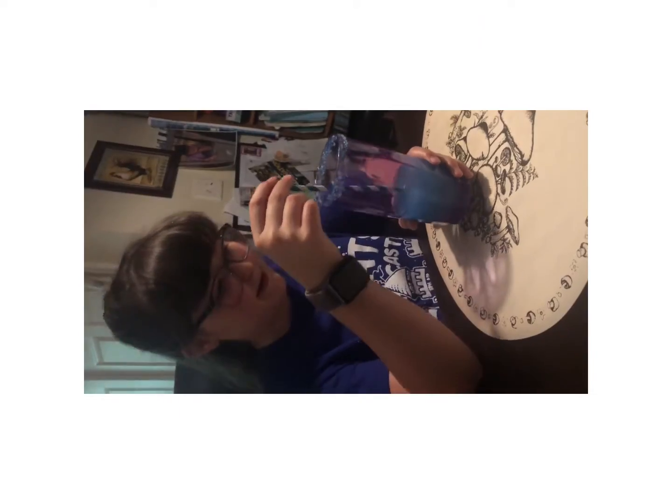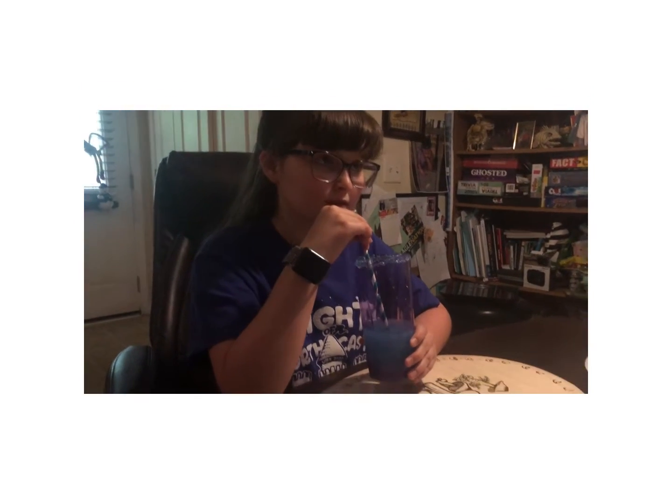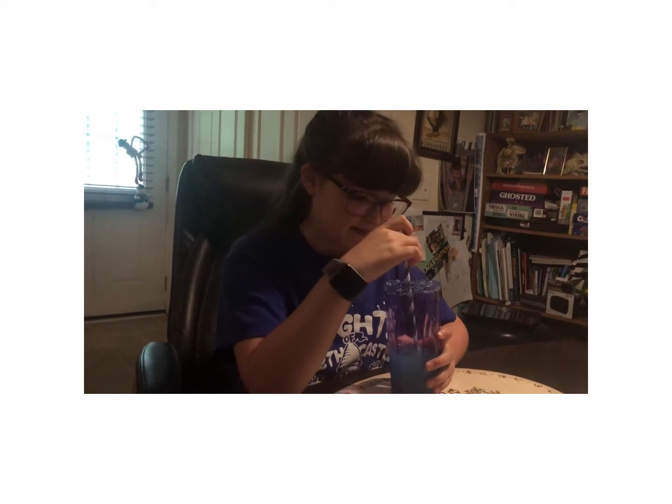Alright, now this is what it looks like. Now it's time to try it — here we go. Mmm, that is actually really good! I taste like blueberry and cotton candy mixed together — it's like blueberry cotton candy.